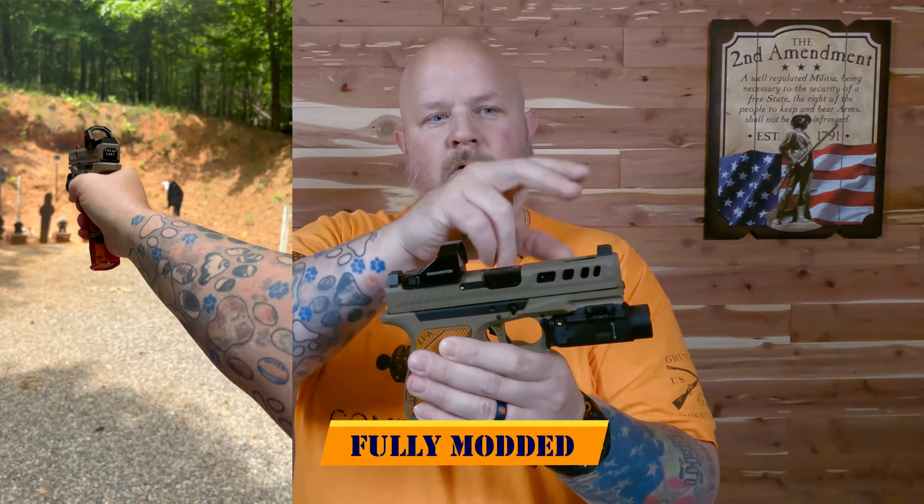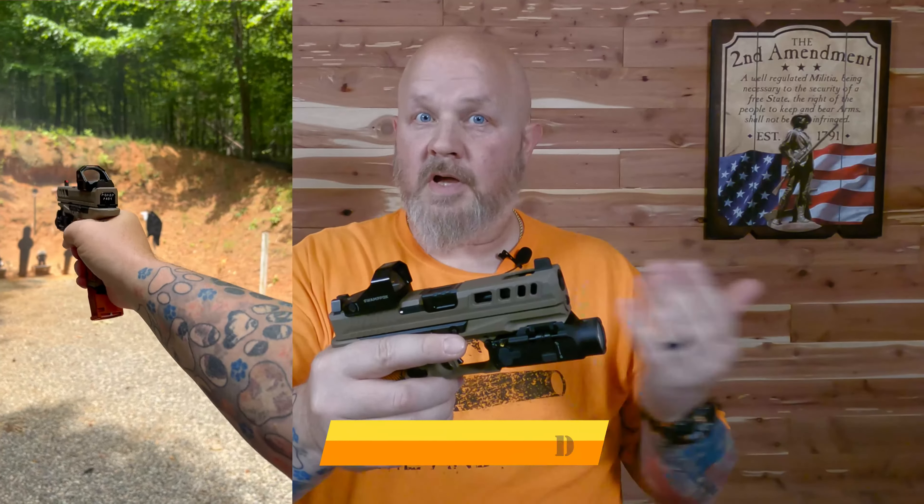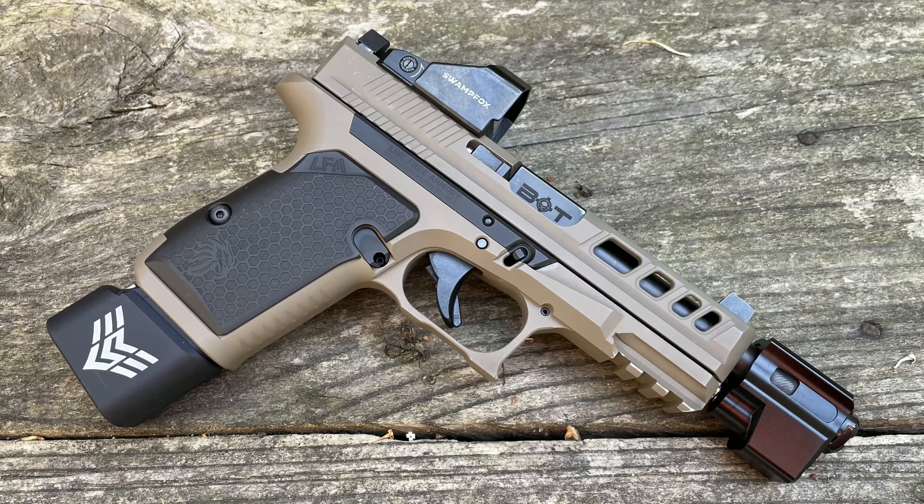I switched out the guide rod to a stainless steel guide rod right off the bat, changed the back plate, switched to the polished and chamfered safety plunger, and put the 3.5-pound connector in here. I've done a lot to this one and it runs fine. The only problems I had were with the front sight — I made it worse and broke the front sight. I haven't had a problem since putting the Ameriglo sights on with red Loctite. I did try it with a threaded barrel from Backup Tactical just past that 200 rounds, and it was very tight getting the slide on and off, but it would function fine. Now it's got more rounds through it and that barrel fits much better.